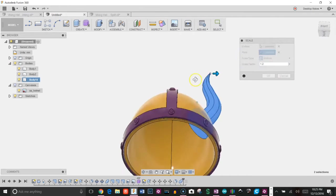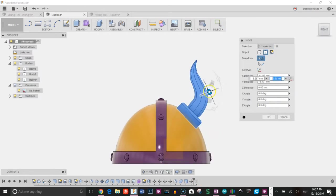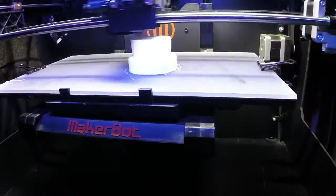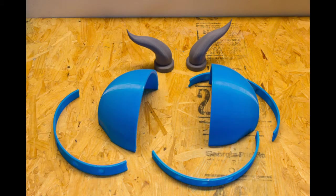I also applied some paint to my drawing to get my colors in place. Next I sent it to the printer and printed it in sections due to the size of my build plate. Here are all the models printed out.